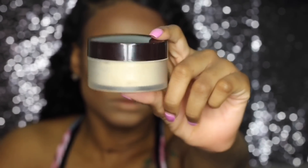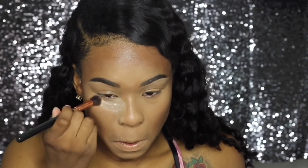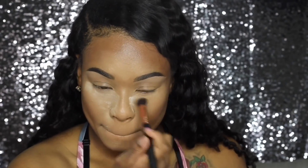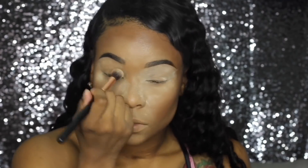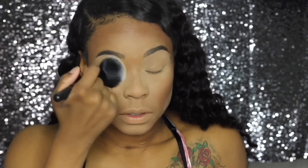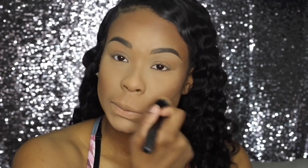This is the Laura Mercier Translucent Setting Powder — I'm going to use this to set underneath my eyes and everywhere else that I highlighted. I'm using a small brush underneath my eyes because it packs in the powder a little better than a big brush would. I'm also setting the concealer on top of my eyes and setting the rest of my face pretty much everywhere. Now I'm taking the Sephora Micro Smooth Powder in Tan to go over that so it can blend everything and not look so light.